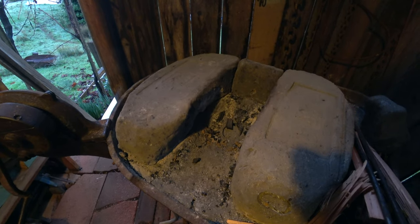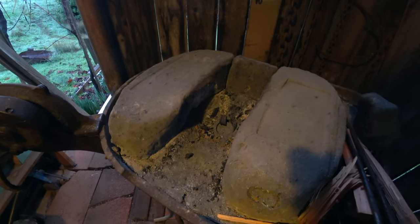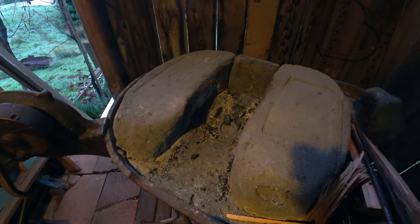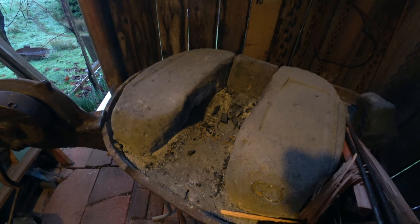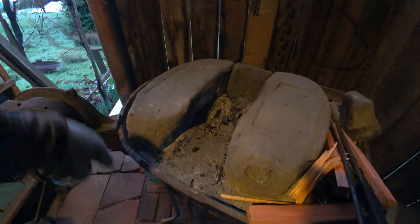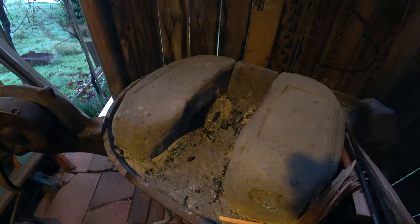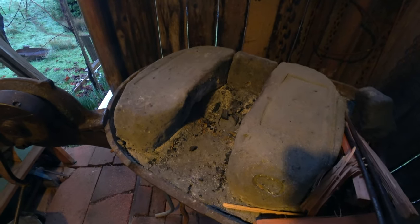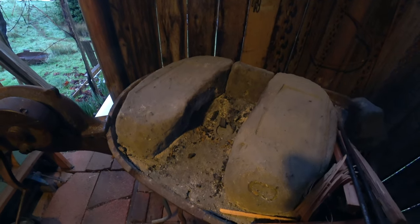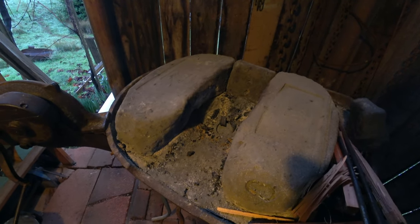I actually like the smell of coal because I'm a blacksmith, and other blacksmiths out there will probably relate — it just reminds you of forging and lighting the forge. But in an enclosed space without any ventilation — I actually have a hood for this that I could put on but it's not on here now — it's pretty nasty to just sit and breathe it. This is partially open, but the more open you are when burning coal the better.